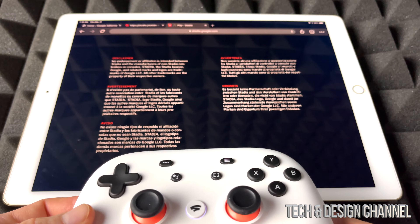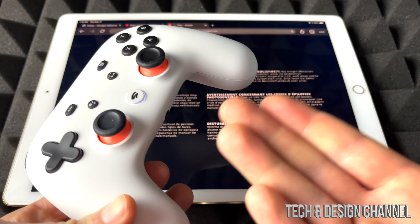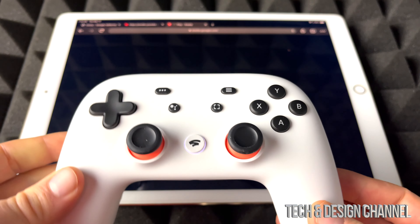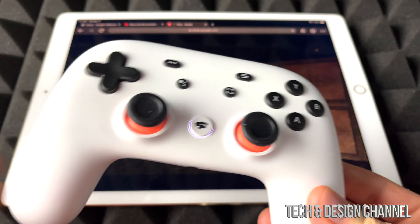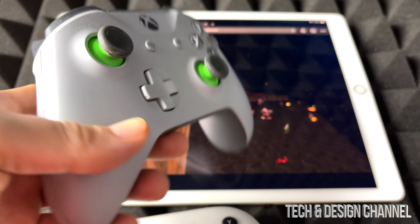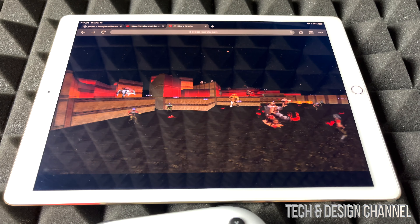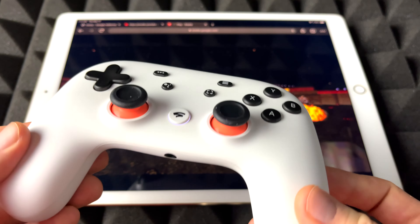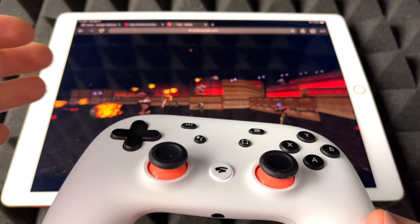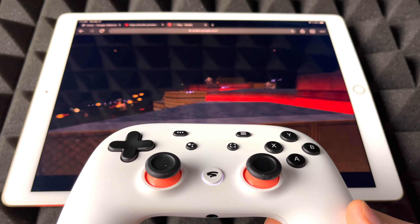We're going to go ahead and try this out — yes, it works just fine. Unfortunately we still need a controller in order for it to work. And no, you don't just need the Stadia controller. I could have hooked up my Xbox controller right here — this one's compatible since it's a Bluetooth controller. I do have a video showing you how to sync up your Xbox or PlayStation controller to your iPad or iPhone.